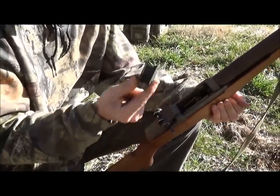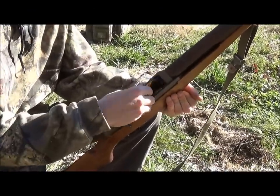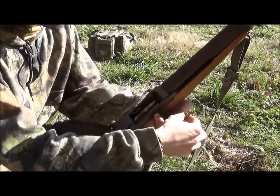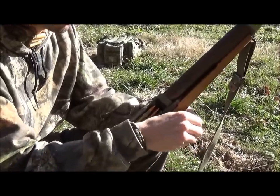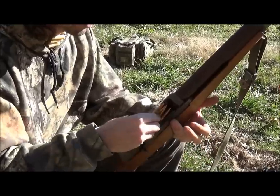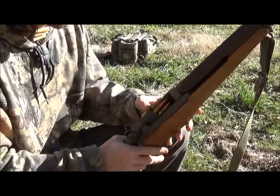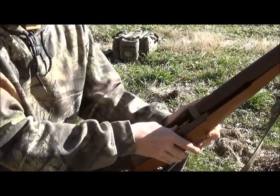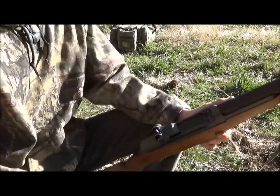All right, Johnny, what you got there? You see, it's got the empty en-bloc. You just drop it in, and then you just top off your rounds. I have four — one, two, three, four. Make sure they're seated to the rear. And then what I do is just come down, click it, let it go forward, and that's it.